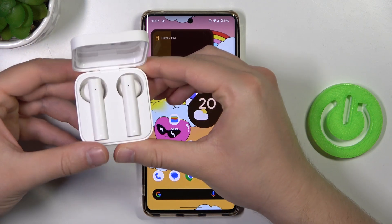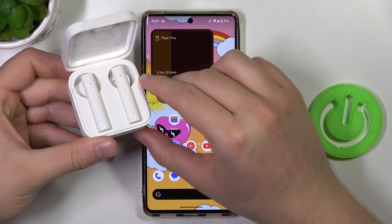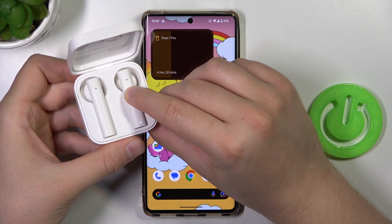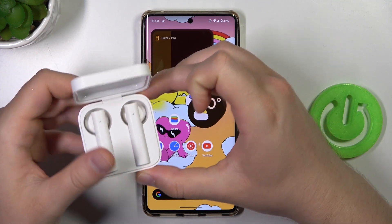Next, open the charging case, put both earbuds inside, and then click and hold the button until the indicator starts blinking quickly — just like that. Right now you can release.